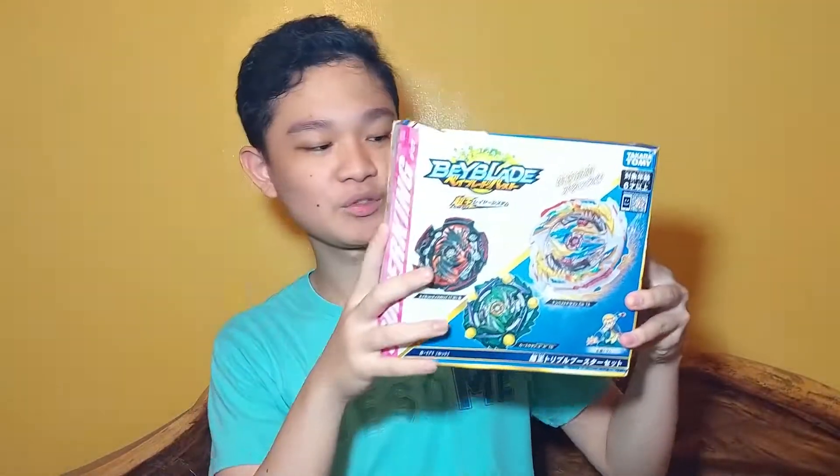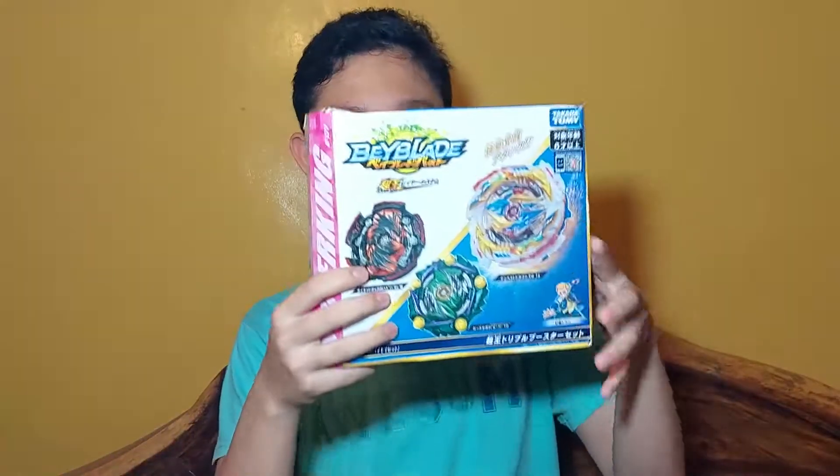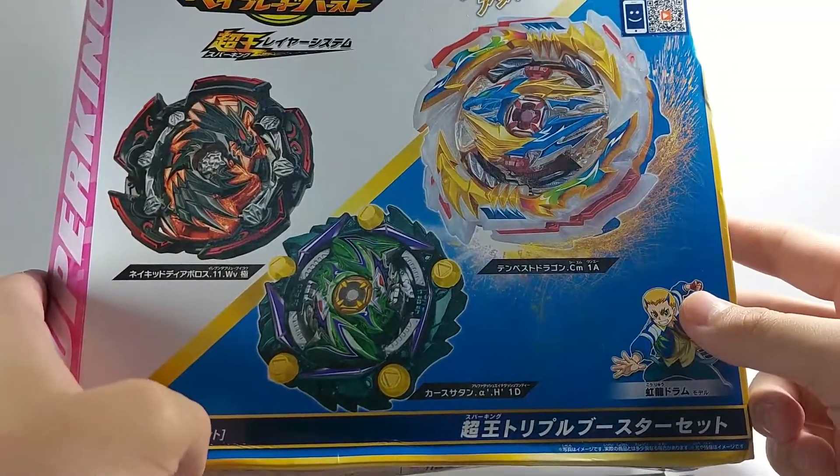Before we unbox this booster set, let's just take a glimpse at the box first. I had to order this online and it came really dented, but if the beys are okay, I'm okay with it. So let's take a look at the box — you have the three Beyblades that you're going to get from the set.